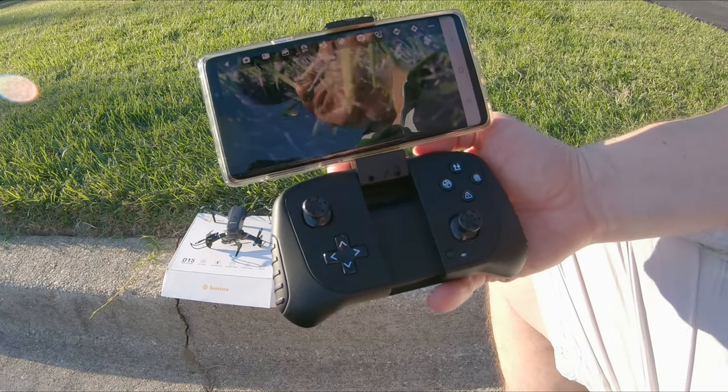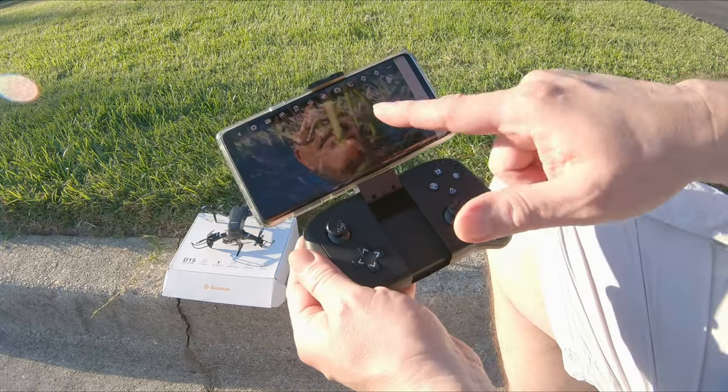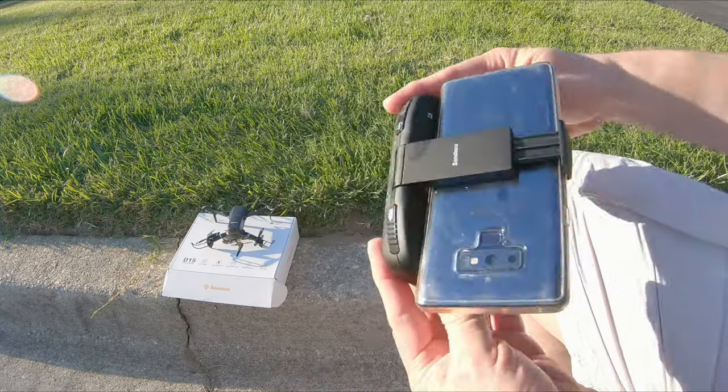There it is — there's our image. Pretty cool. And I can start taking video. The video will be sent from the drone right to my phone.